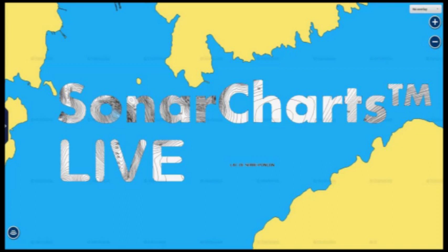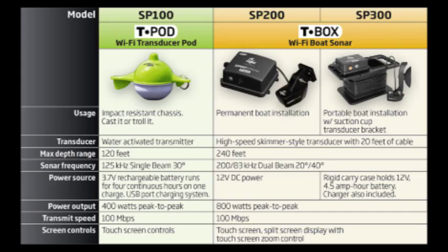Hello everyone, it's Jim Schell here with Structure Fishing. I've been dying to get my hands on the new app from Navionics, Sonar Charts Live. According to the website, Sonar Charts Live will let you go out on the water with the Vexilar T-Box transducer, which will Wi-Fi to your phone or tablet, and you'll be able to create live contour maps as you're fishing. I'm going to show you that in just a few minutes.